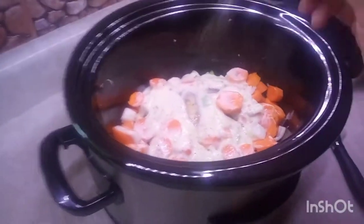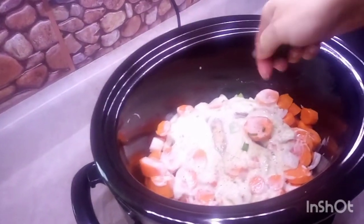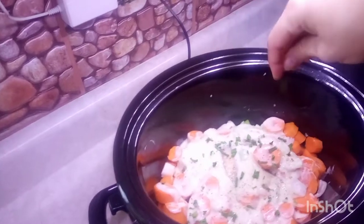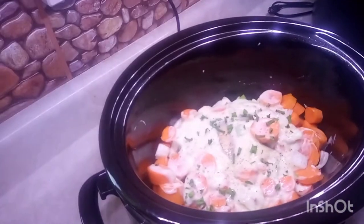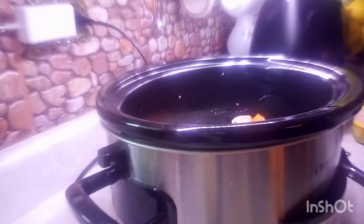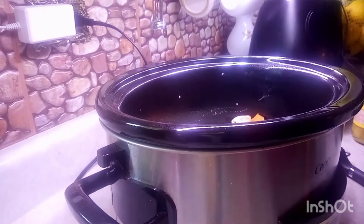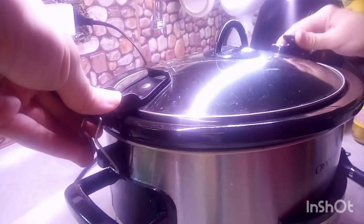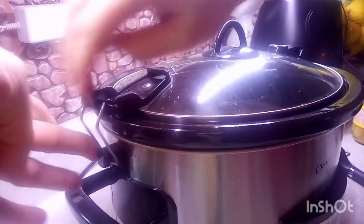I'm adding a bit of pepper and some dehydrated green chives from my garden - they could be fresh but I'm using my dehydrated ones right now. And that's it! Just stick on the lid and in about four hours I'll come back, mix it up a little, and we'll see how it looks.